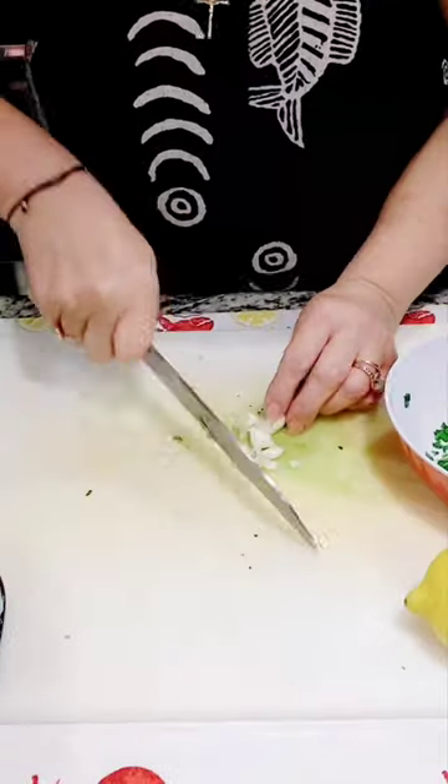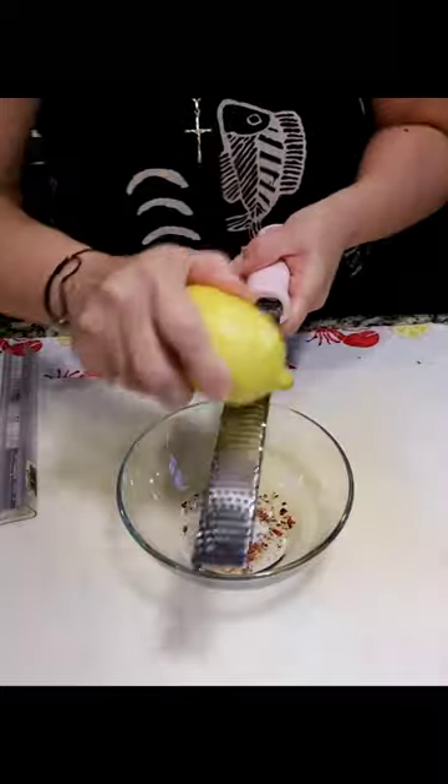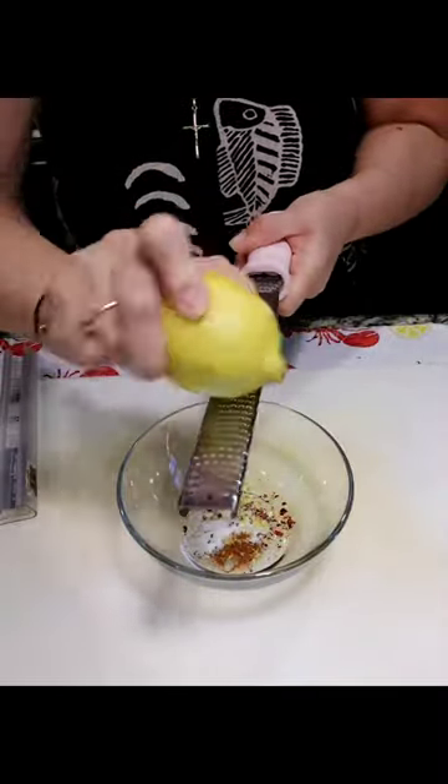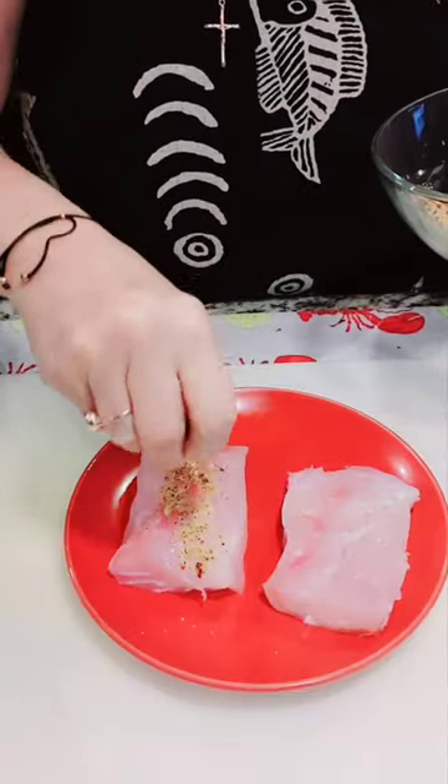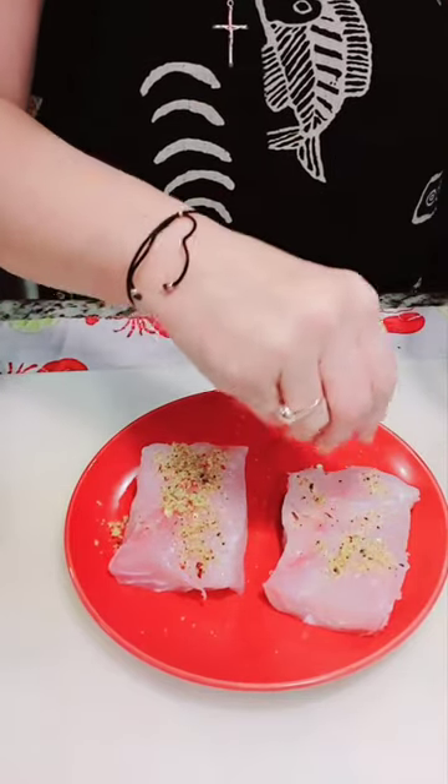We begin by chopping the parsley. We mince the garlic and we set that aside. We rub the fish with the seasoning.